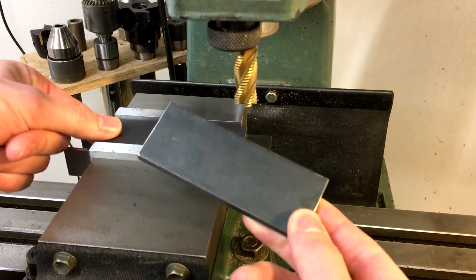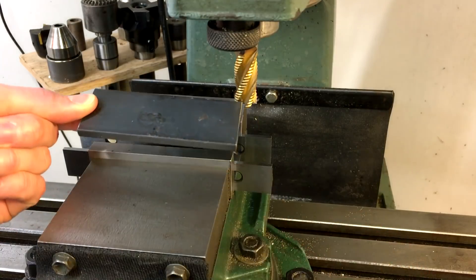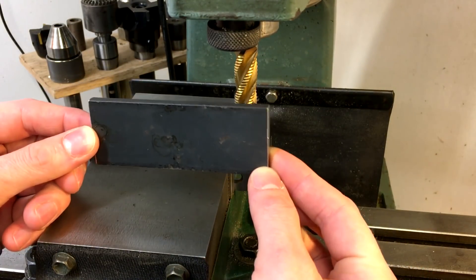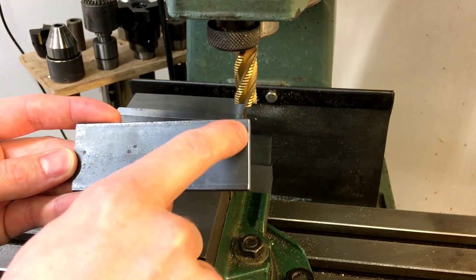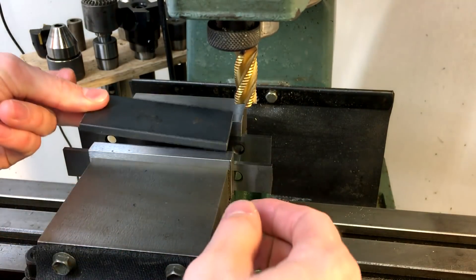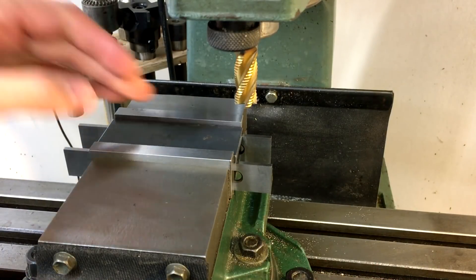I've got two chunks of bar stock here that I've cut to the same length. These are going to be the pads that bolt up to the back of the bed of the lathe. And because that's just a casting, not perfectly flat, the first thing I'm going to do is mill out a portion of the middle just so that these will sit more flush and securely up against the bed.